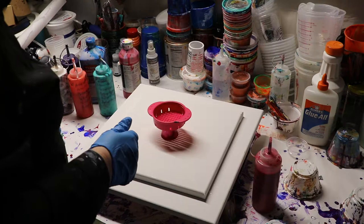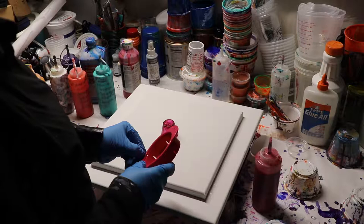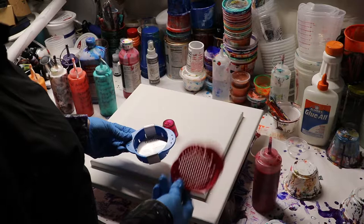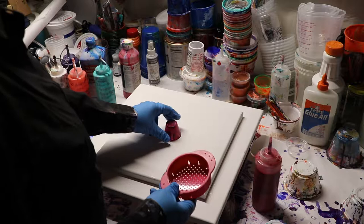Hi everyone, I'm Charlotte Strong with Strong Art Creations. I'm going to be pouring on this little can strainer today. I picked up a couple of these at the dollar store and I've had these hanging around for a really long time with the intention of doing a pour through them, but I haven't gotten around to it.